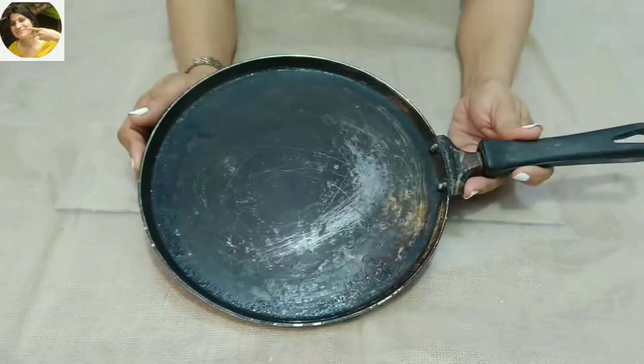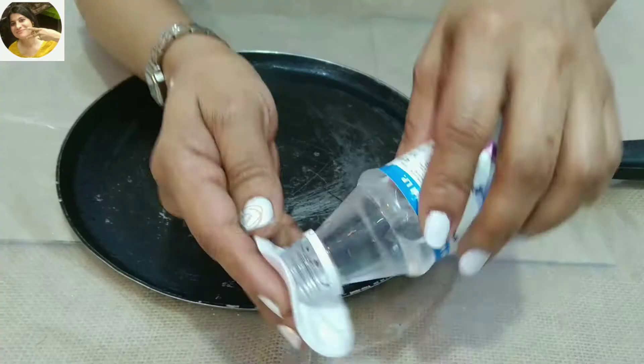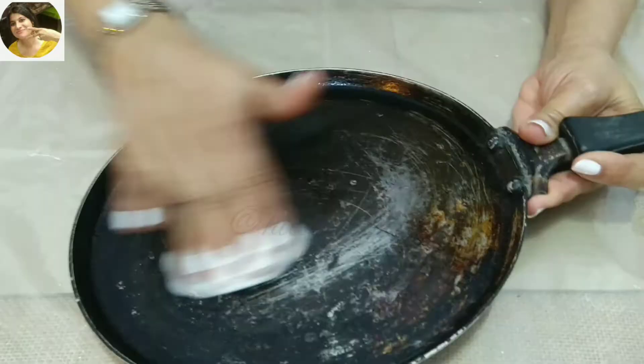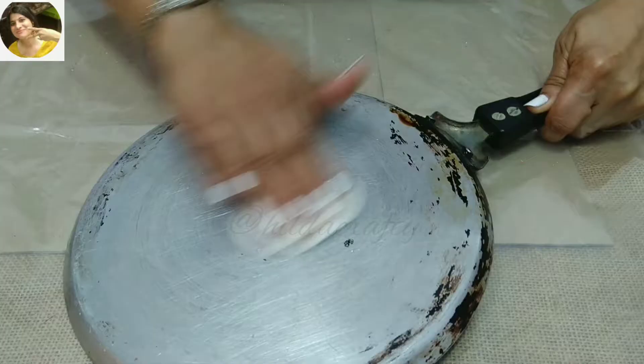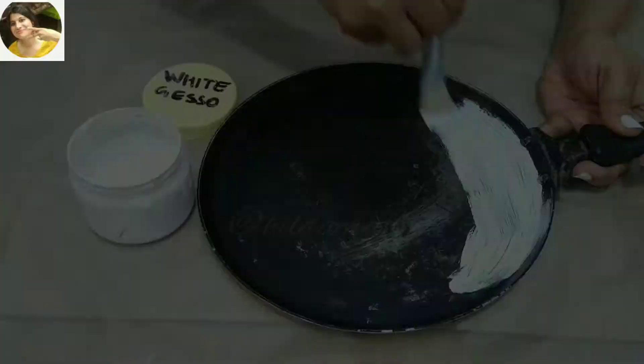I got this tawa from my aunt. I scrubbed and washed it very well. Now using rubbing alcohol with a cotton pad, as this will further remove grease from it. We will do this step for both sides before we start with our project.